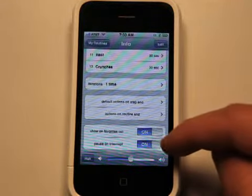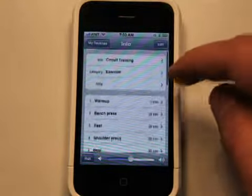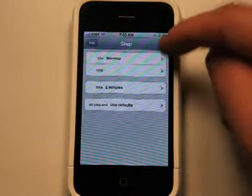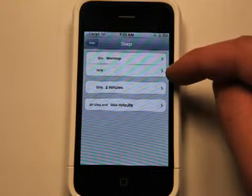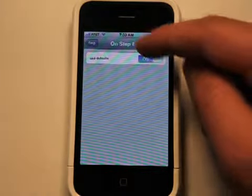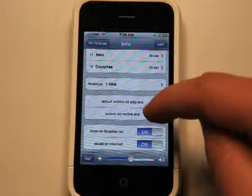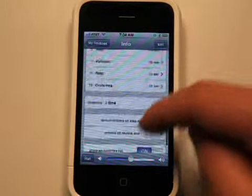Showing your favorites list, and then pause on interrupt on or off. So lots of settings here. To edit these, simply go up, change the title, make a note, put in the time, and then on step end you'd use defaults for this section that you have set up down at the bottom — these defaults on step end.